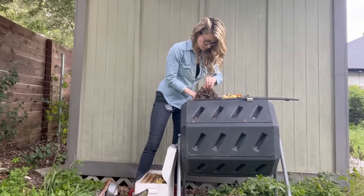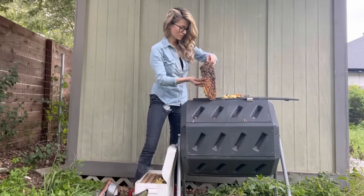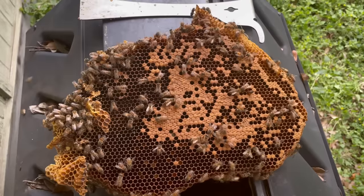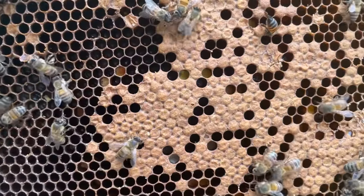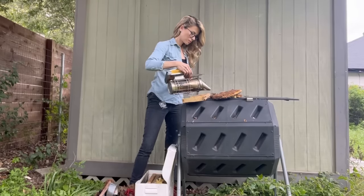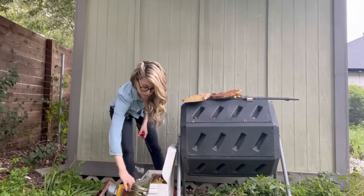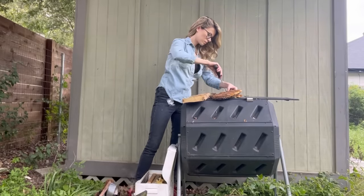The pieces of comb just kept getting bigger and bigger and they had more and more bees on them the farther into the hive I went. You can see that this piece of comb had a lot of brood on it and it was covered in bees, so it would be really important to the hive. This piece also had larvae, eggs, and food on it, so I used my smoker to get the bees out of the way for their safety and mine. Bees will move away from smoke just like other animals — most of the time that's what I'm doing with my smoker, just trying to get the bees to move around or go where I want them to go.